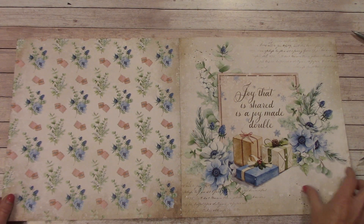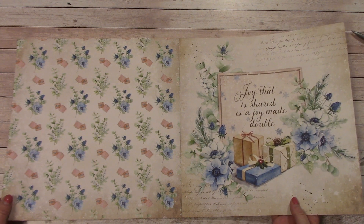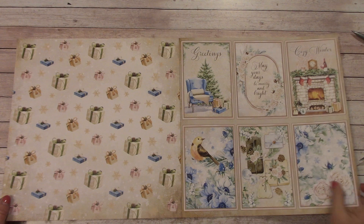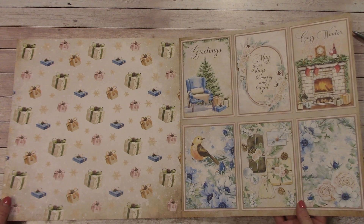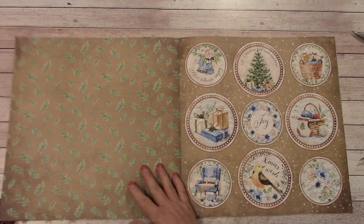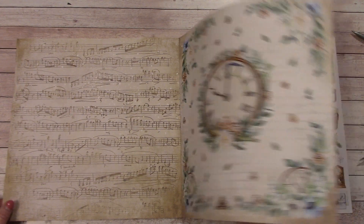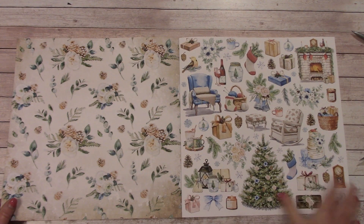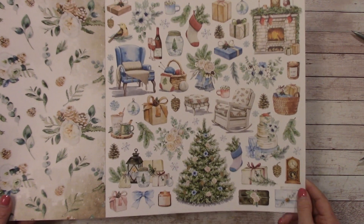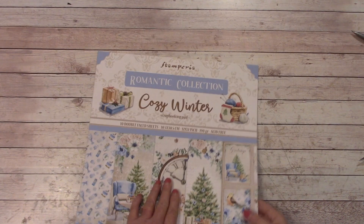I don't know which one of the four paper packs I'm going to work with yet, but I thought I would show them and then I'll just start working on one once I figure out what I want to do. But it is going to be an album. I love the colors in this - it is very wintery. The music, the clock, everything I like. We have the cut-apart sheet, and I like cut-apart sheets because instead of adding extra embellishments, you can actually cut some of these out and use them as your own embellishments. So that is the Cozy Winter.